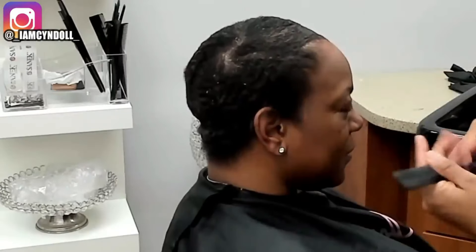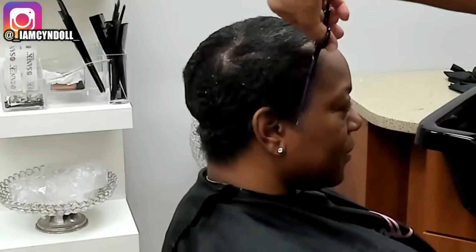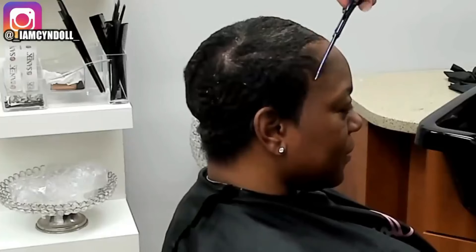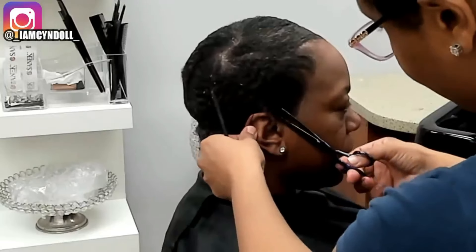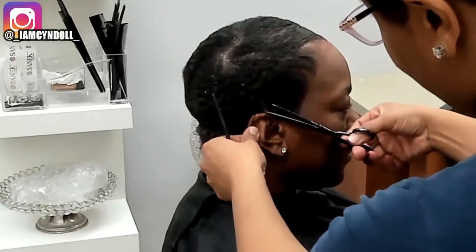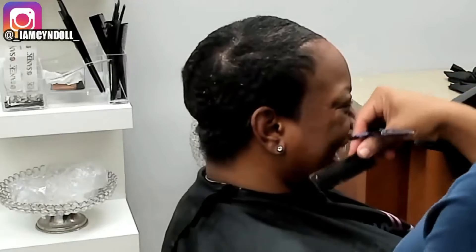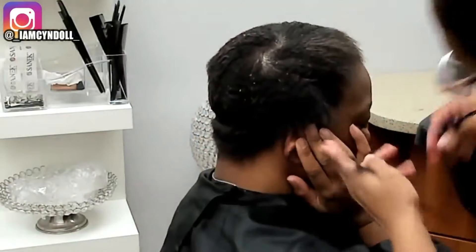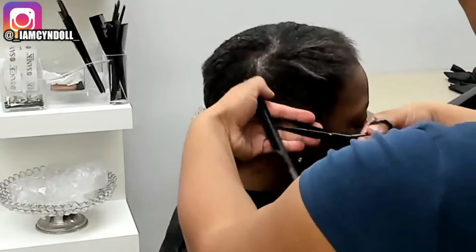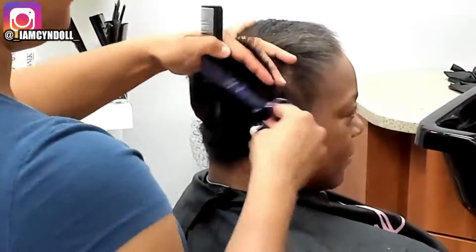I'm stepping back and looking at her face, checking to see how I can customize the haircut to fit her head. Even though she was 100% on board with the cut — she said 'Girl, get it done' — I still wanted to make sure she was comfortable and that it was something she would be able to do at home. I also wanted this haircut to not look like a big chop.